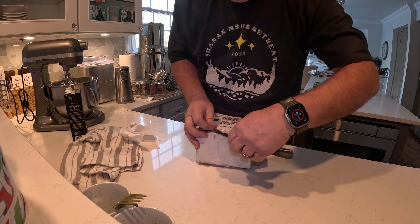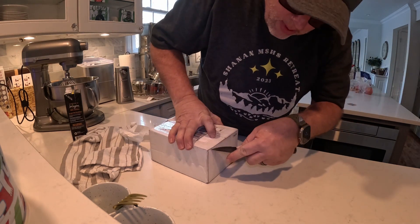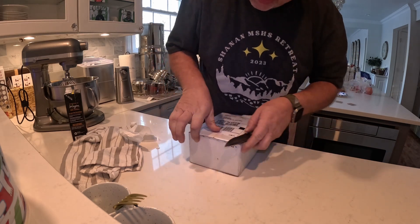It came in a few days late because of the weather, but this is the relay from the guy in Florida.